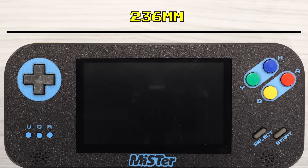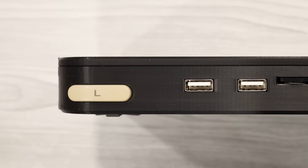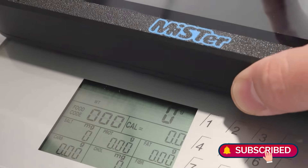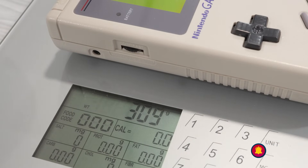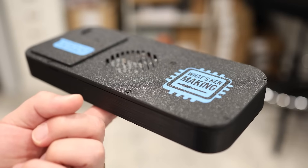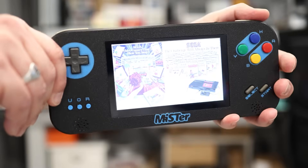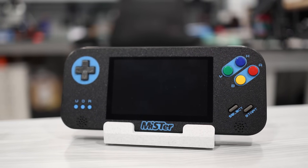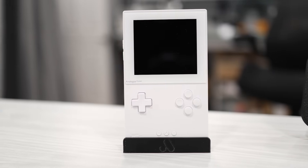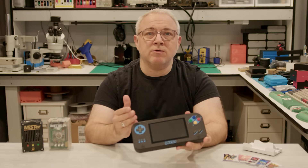The DMH01 measures 236mm in length, 102mm tall, and 28mm thick. It weighs in at about half a kilogram, making it about 65% heavier than a DMG model Game Boy. The weight is distributed pretty well, making it comfortable to hold for long periods. Despite being fully 3D printed, it doesn't feel cheap or flimsy. In fact, since I built this, it's become my number one FPGA gaming device — I even prefer it over my Analog Pocket.